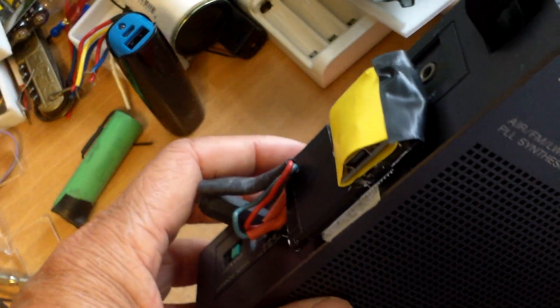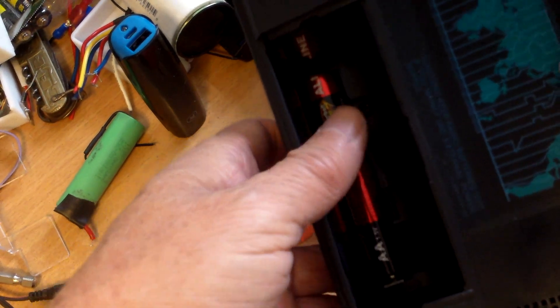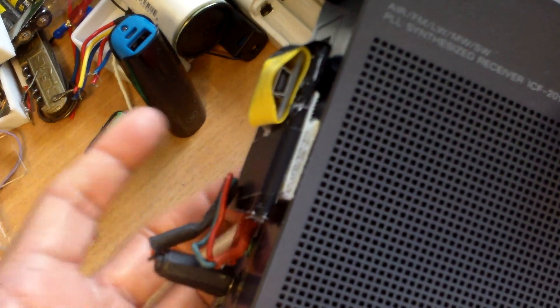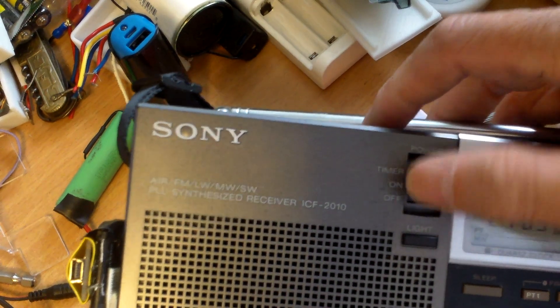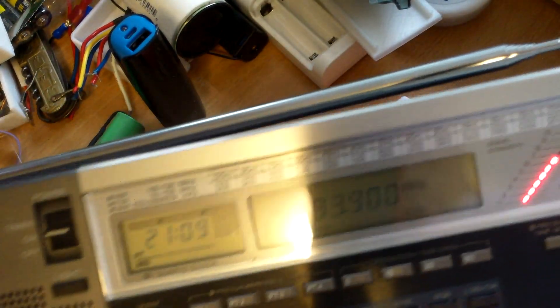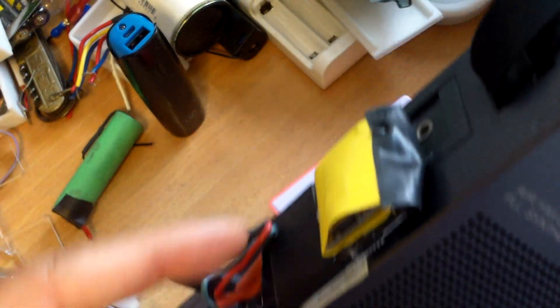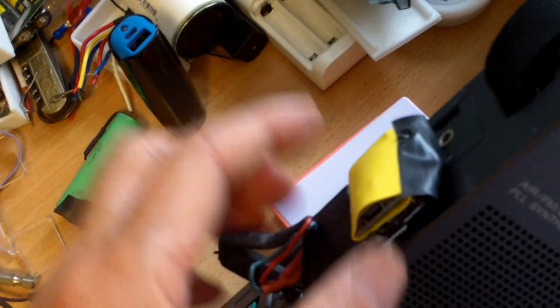I put velcro on the radio so I can remove it, leaving the original configuration. If I want to put in regular batteries I can do that, and if I want to use just the lithium-ion battery I can use that. It seems to be working well even though this is one amp. This is a battery indicator — just push it down. Easy to charge, just plug this into USB and that's it.